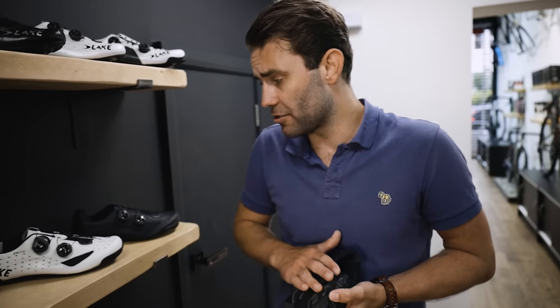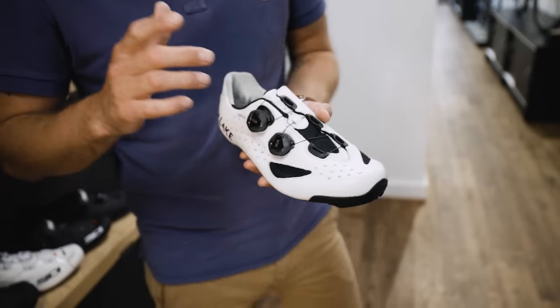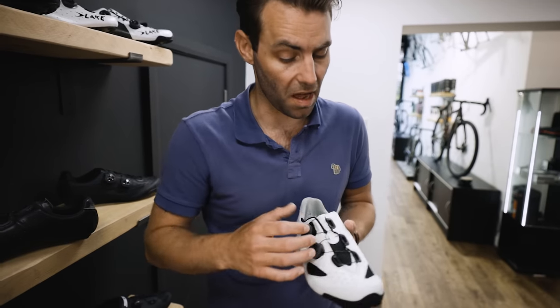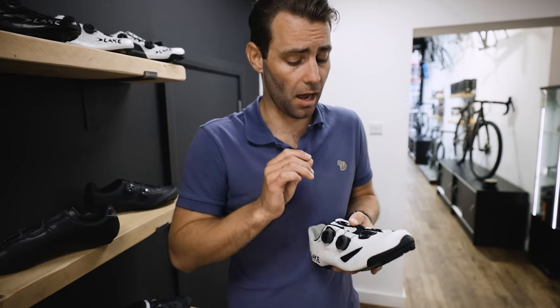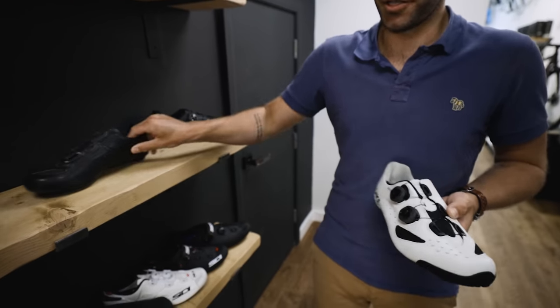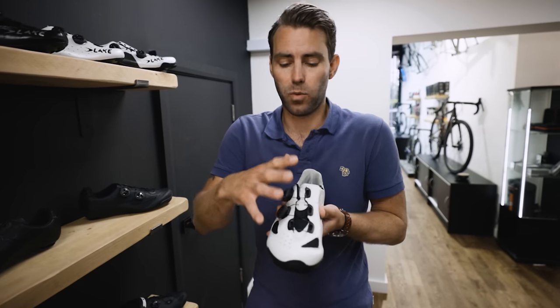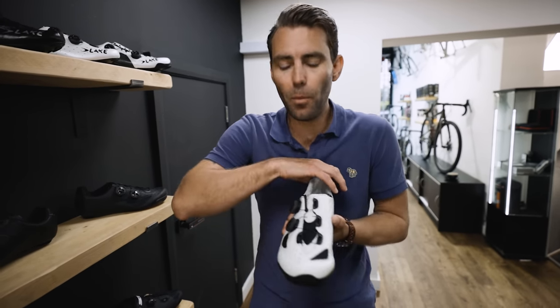More recently we've seen the introduction of BOA closure — a dial system with several iterations that allows you to micro-adjust pressure over the foot. You can often find combinations of BOA and velcro. For anyone worried about durability, BOA offers a lifetime warranty on their branded dials. As you move up the range you tend to go from one BOA dial, often accompanied by a velcro strap, to a double BOA system, which allows better distribution of pressure over the top of the foot. What we want from the shoe is for it to feel like your foot is being given a little hug — contact at every point but no pressure. Snug, not tight.